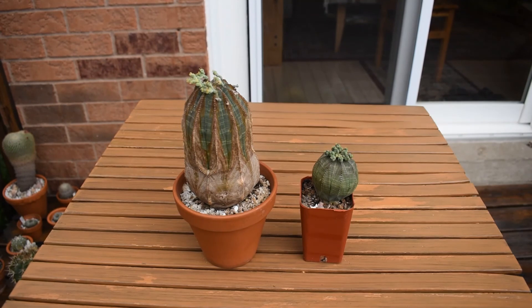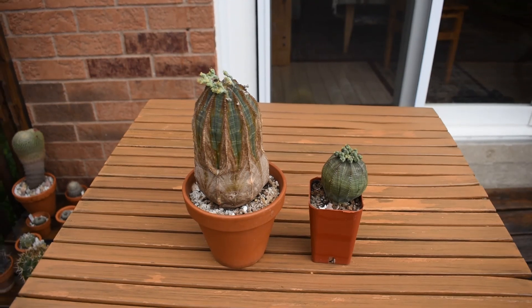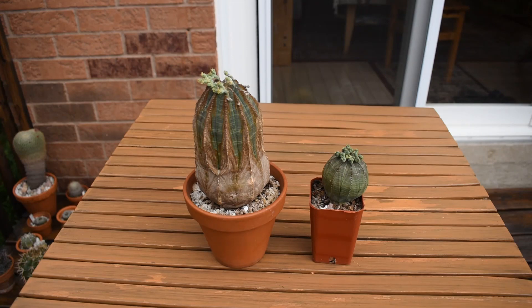You might ask: what about those Euphorbias that appear to have petals, that have colorful flowers — like Euphorbia milii, for example, which has very bright red flowers that are very attractive? Those are not actually petals. The structures surrounding the flowers are just leaves that have taken on the role of petals — they are leaves transformed into structures that attract pollinators. The same thing applies to poinsettia, for example, which is a Euphorbia very often sold during Christmas time in every flower store and grocery store. Poinsettias have green leaves at the bottom and very bright red — or sometimes yellow — leaves at the top.